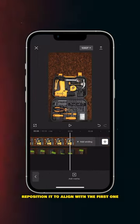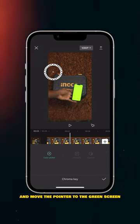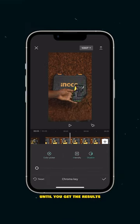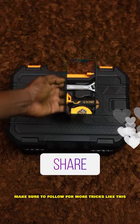Reposition it to align with the first one, choose Cut Out, choose Chrome Key, and move the pointer to the green screen. Play with the intensity and shadow until you get the results you want, and you're done. Make sure to follow for more tricks like this.